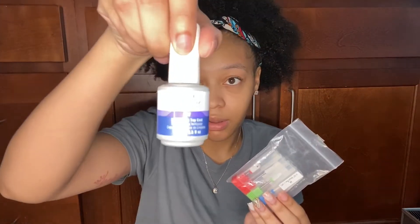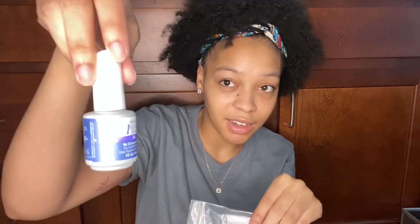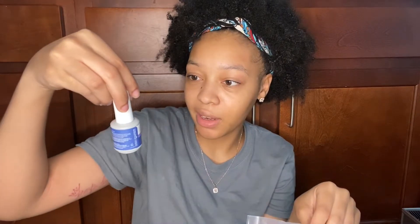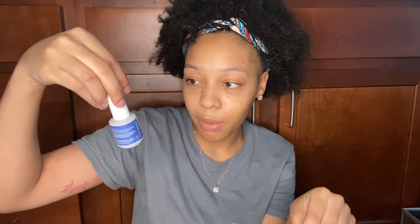You also need e-file bits and a top coat. This one is called the IBD Intense UV No-Cleanse Top Coat — I got it from Natalie Chroma. This is a really good gel top coat.